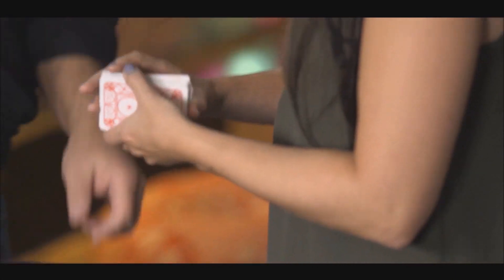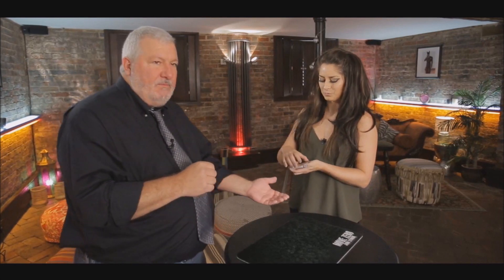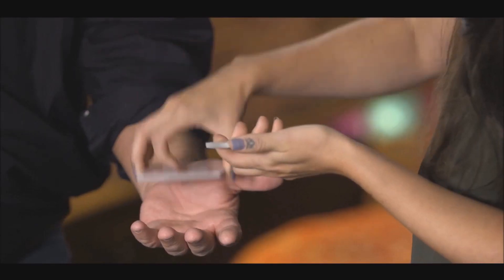You're going to get nine tricks in total — nine card tricks. The first one is called Proximity, where you trap a spectator's thought-of card with your predictions. There's a trick called Second Reckoning, where the spectator spells to their selected card, so it's a spelling card trick.